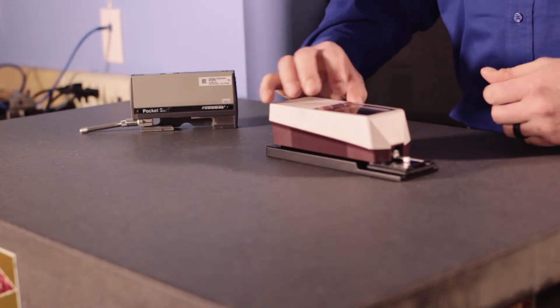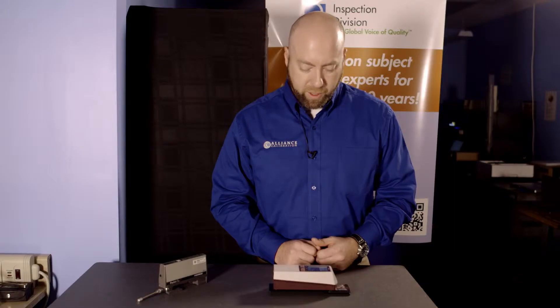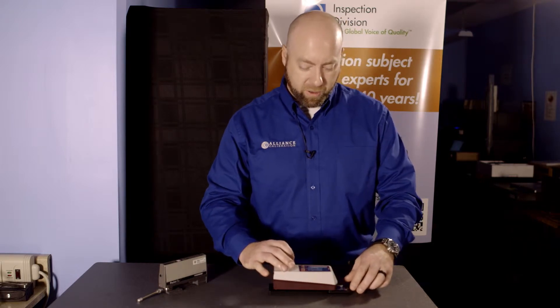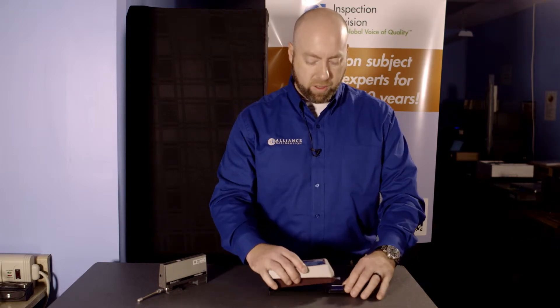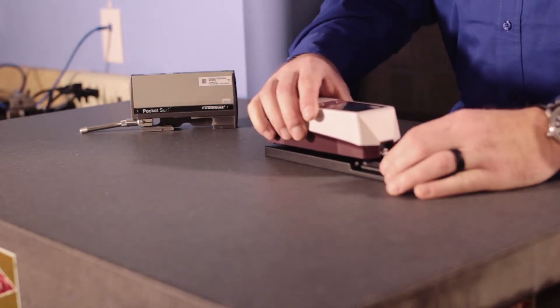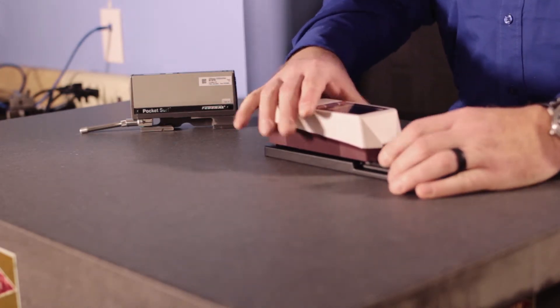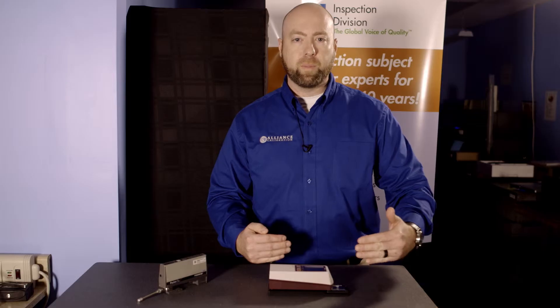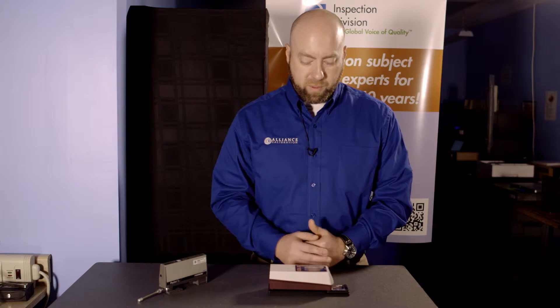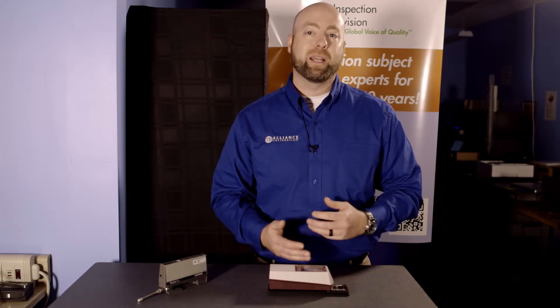You set these up by turning the power on — some are a little more complicated than others, but mostly just turning it on and setting the part. Here we'll use, for example, a roughness standard. You set the part so that the movement of the head will be perpendicular to the grain, then hit start on a very simple model. More complicated models require a bit more time setting the machine up.